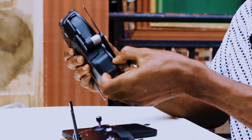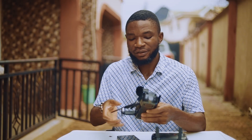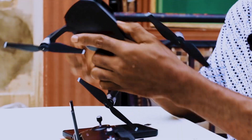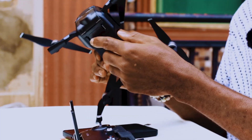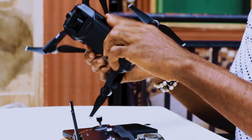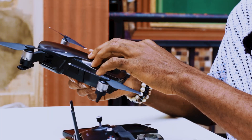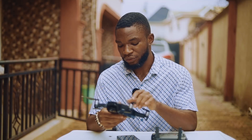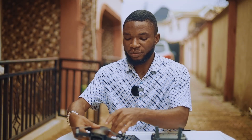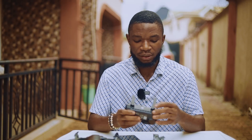To set up, you first do the back — fold out the rear legs first, then the front. Push them forward and of course remove the gimbal lock, then remove the cover. I already have my battery in here. This came with 8 gig of internal memory, so even if you don't have a memory card, there's already built-in storage, which I tend to use.